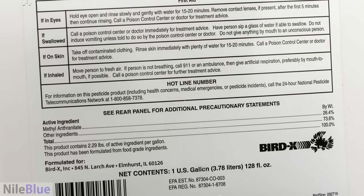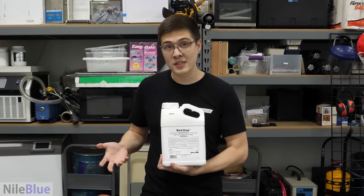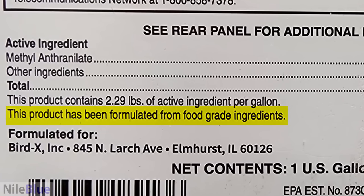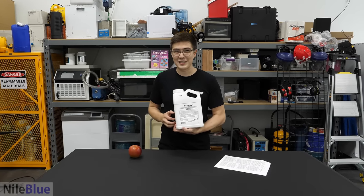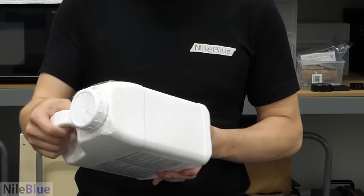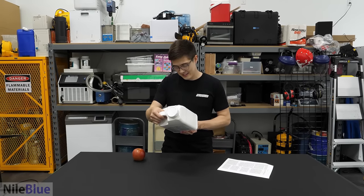The only disturbing part is it also says that 73.6% are other ingredients. That would be very concerning, except because this is being used for birds, they had to make this food grade, which makes it safe. I mean, it's good for a bird and probably good for us too, right? Yeah, let's go crack it open.